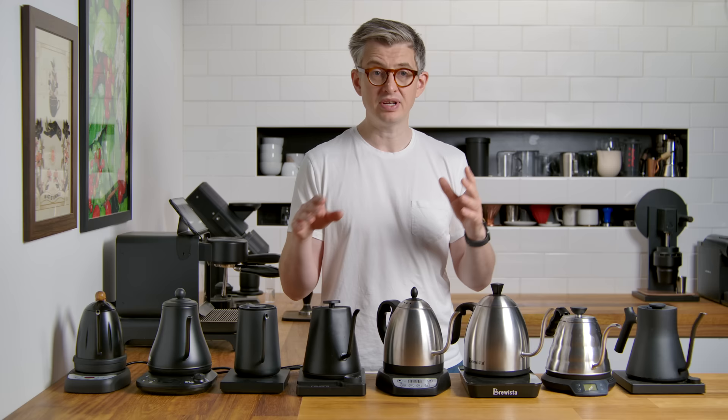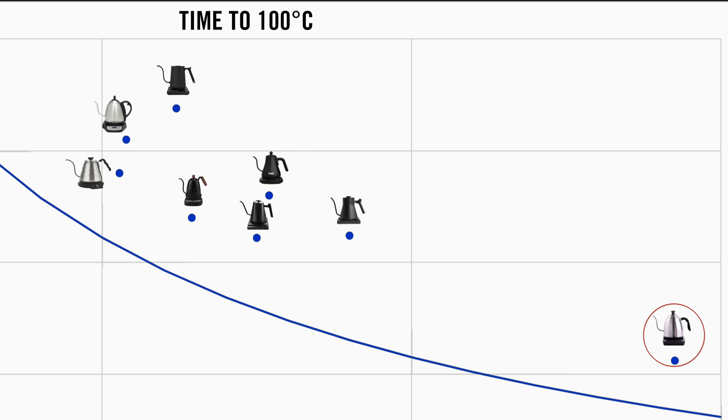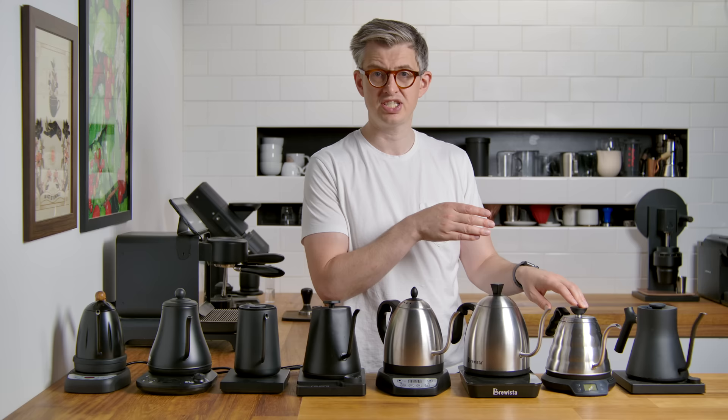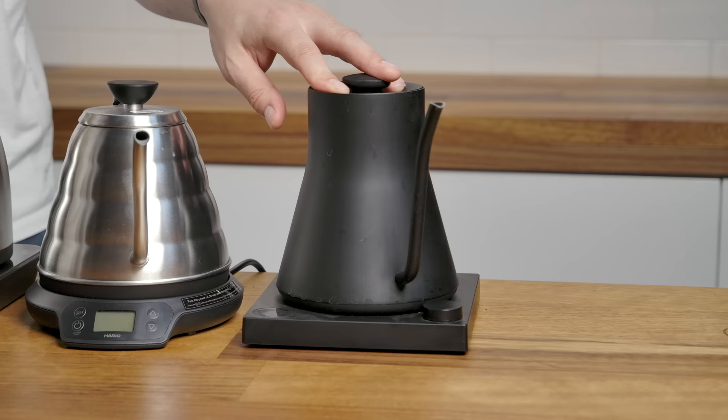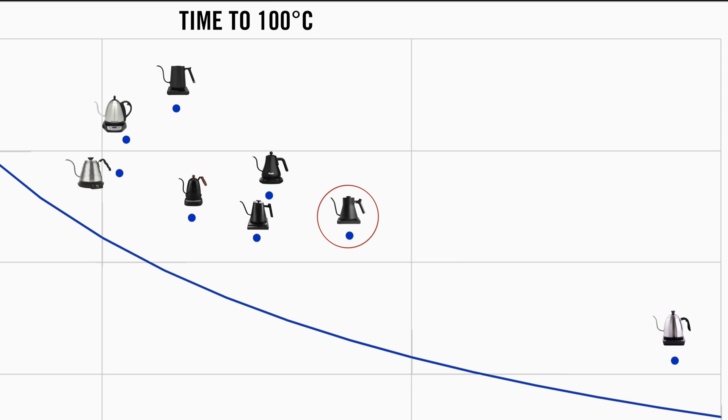The Brewista has a button that is just 'boil' — just go — and that's exactly what it does. So this performed really well, very quick, because it just did what it was supposed to do. The Hario Buono just seemed very quick to boil — no messing around, it went straight to 100 and clicked off. The Fellow Stag tries to be a little clever and take you very slowly, very accurately to 100. So this was also a pretty slow kettle in that regard.